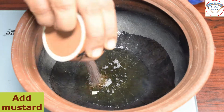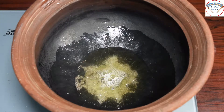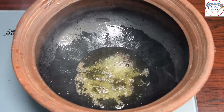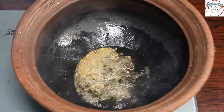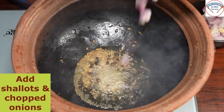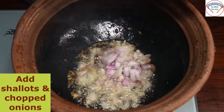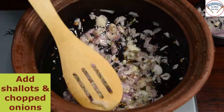Now I will add 1 tbsp. First, add 1 tbsp. Then 1 half spoon of jeera. I will put it in at this stage.